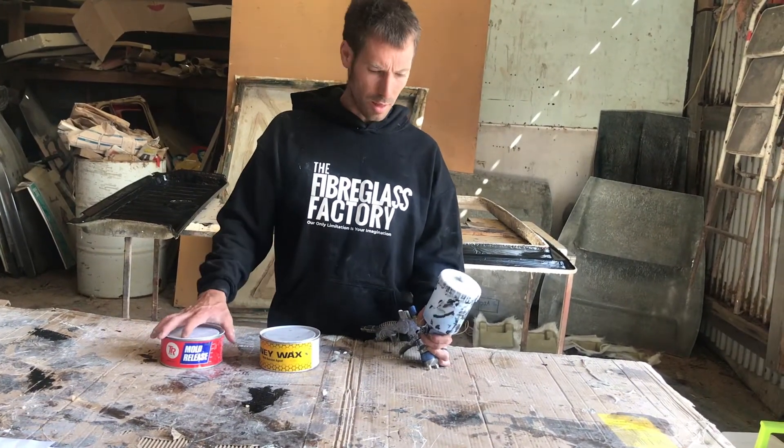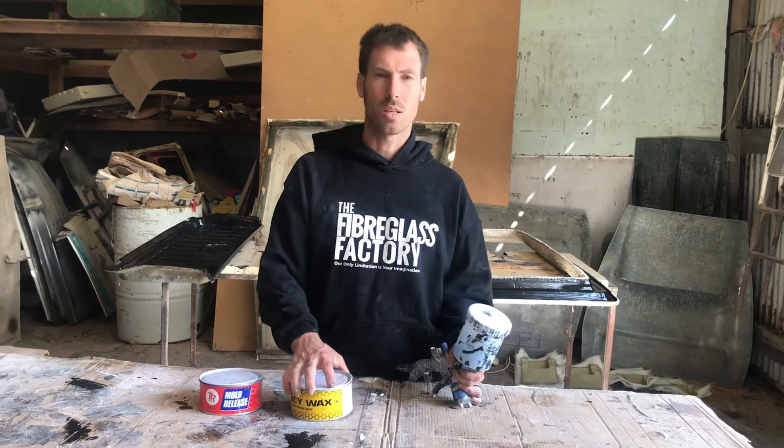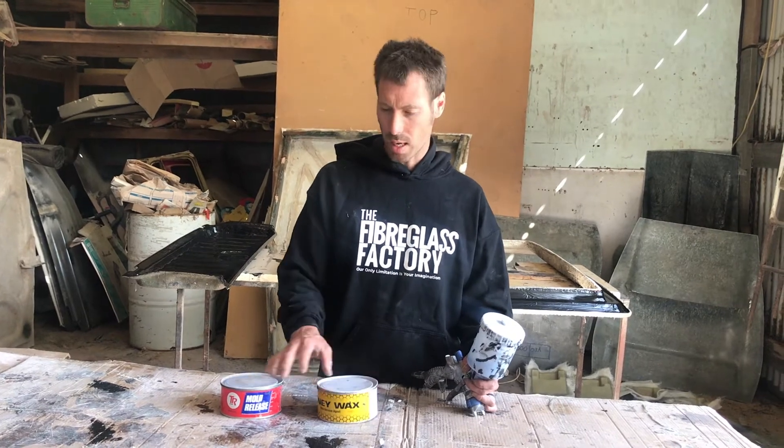I did say that we don't use these two together, but it's only because we don't put PVA over the top of Honey Wax, because the PVA doesn't like the Honey Wax. But you can wax over the top of the PVA, and it works really well. That's what I was saying with the copying off the cardboard.